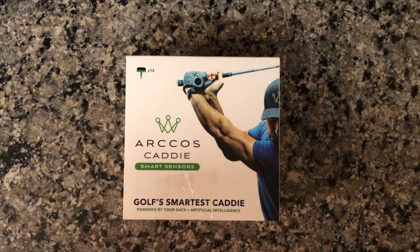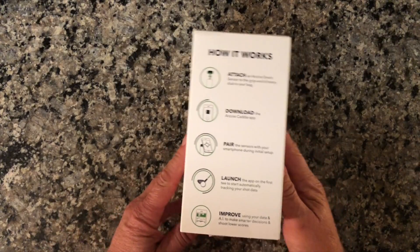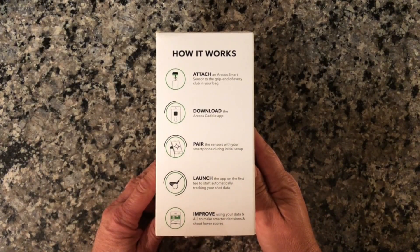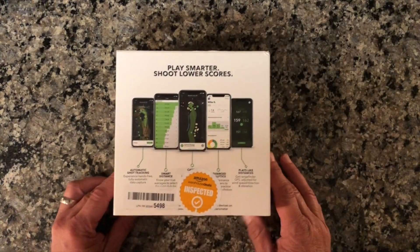Welcome to the unboxing video of the Arcos Caddy Smart Sensors. I've been seeing these for a while and thinking about getting something like this to track my distances — really know how far I hit the ball on average. I know my max distance and a half swing, but I really want to make better decisions on club choice and tracking.